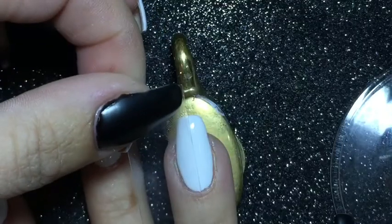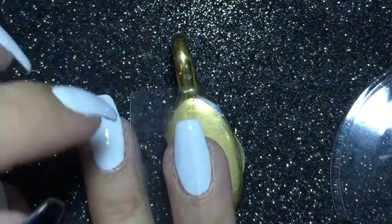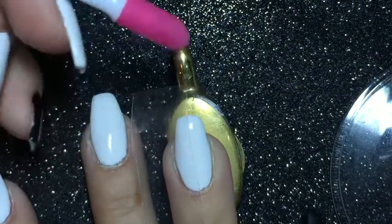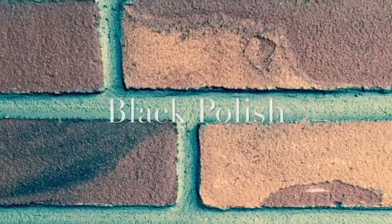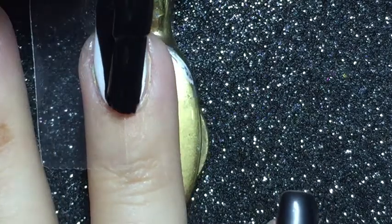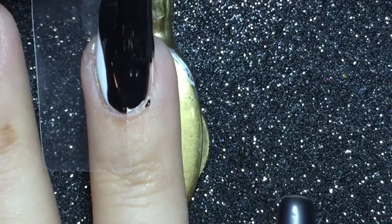I am applying regular sticky tape in the middle of my nail and then I'm using a tool to push it down and smooth it out. Then I'm applying black polish to the uncovered part of the nail and while the polish is still wet, I am peeling off the tape.